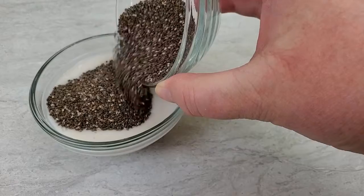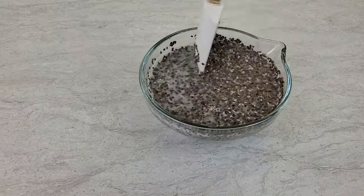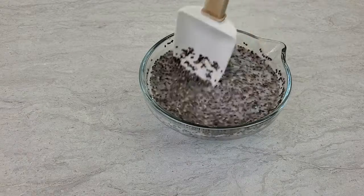Let's get started with the chia. Add four tablespoons chia to one half cup almond milk. Stir that for a bit and let it gel.